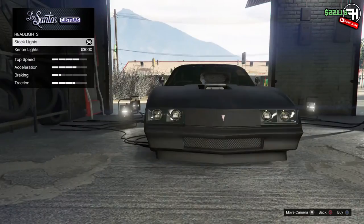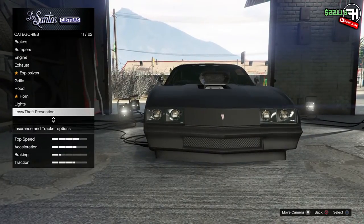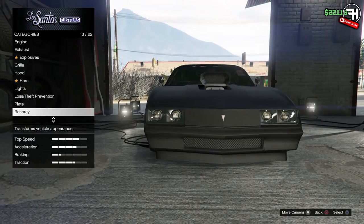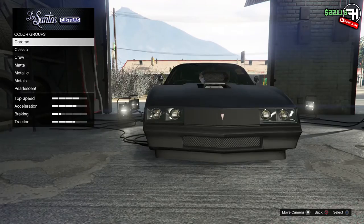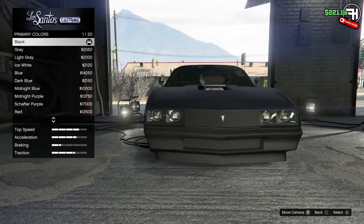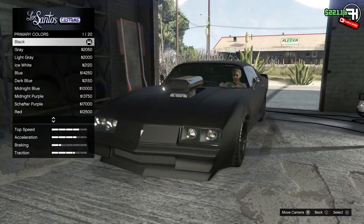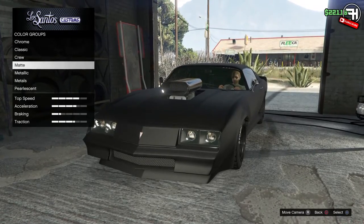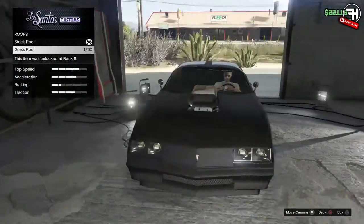For the headlights I just went with the stock ones — the Xenon ones look cool but I wasn't bothered spending $5,000 for something totally pointless. And of course with the paint it's matte black, as you can see. Totally murdered out in black — both secondary and primary matte. It looks absolutely beast when it's real dirty.